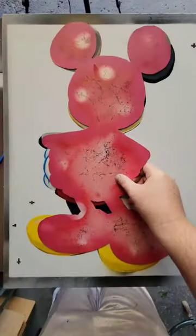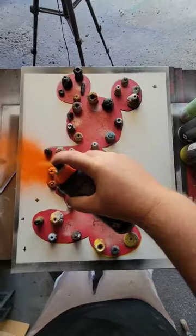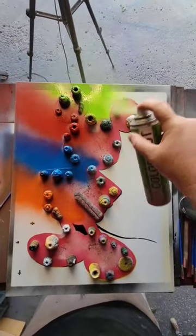Alright, let's cover him up and do our background. For the background we're going to do orange, blue, some red here, and green.